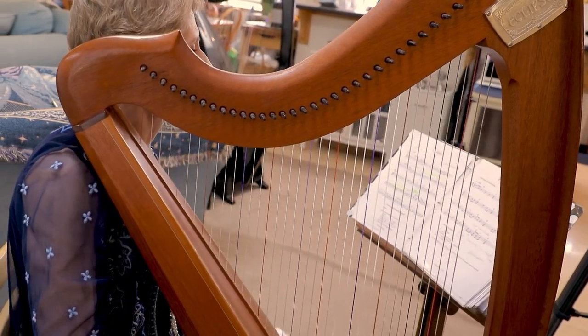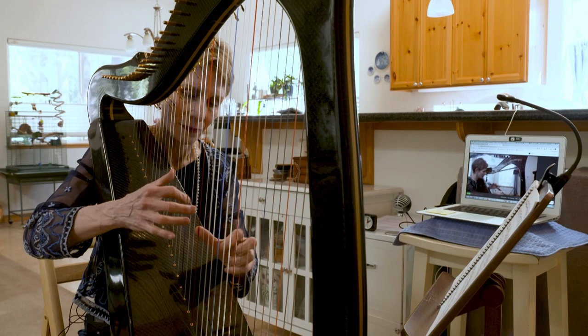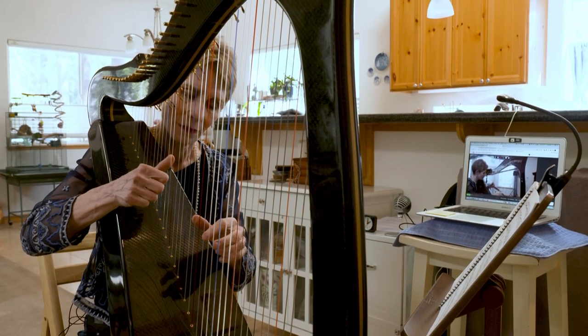When the pandemic happened, I had to find a way to continue to connect with my audience and to bring music to them. So I turned to live streaming, and that's how I developed Insomniac Harp Concert Time. Good evening, everyone. I'm so glad you could join me. I'm Ann Roos, this is my celtic harp, and I'll be playing some celtic music for you.